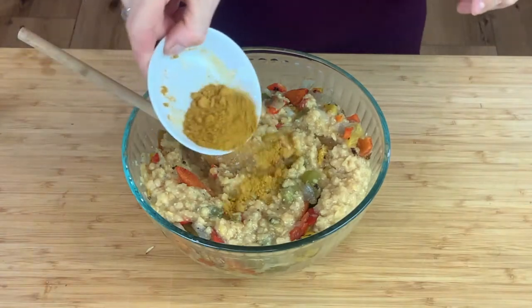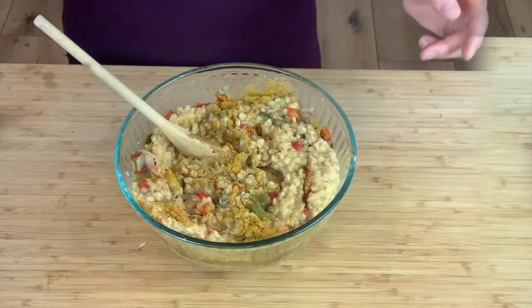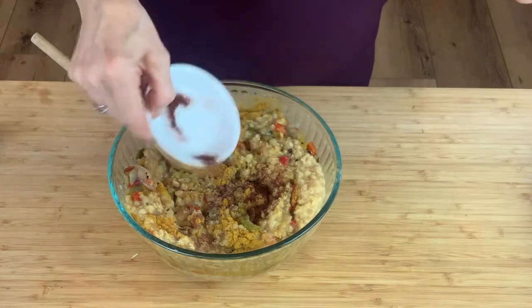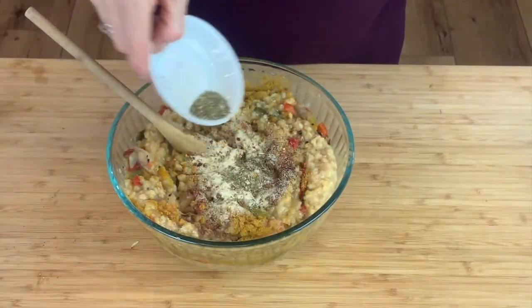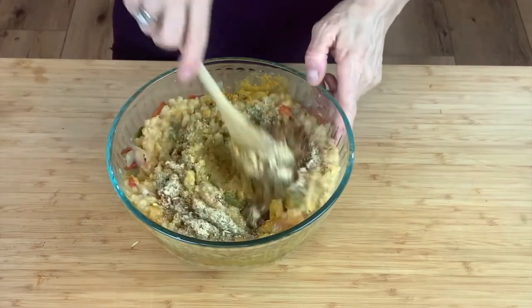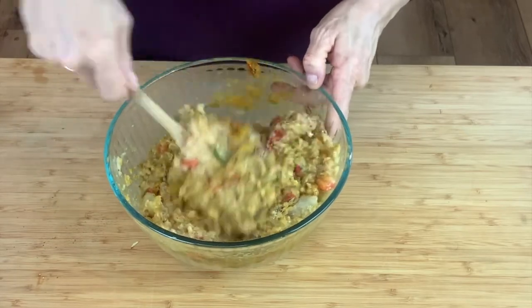And now my seasonings. I'll start with my curry powder, some garam masala, chipotle seasoning, and of course I love to make it really spicy so I'll put in some red chili pepper flakes. Garlic powder. I love to put Italian seasoning — this is a blend of basil, oregano, and lots of other yummy ingredients like rosemary and thyme. And I mix it.